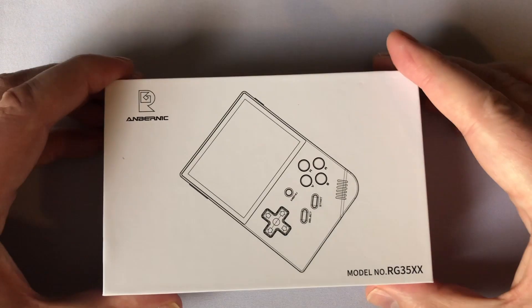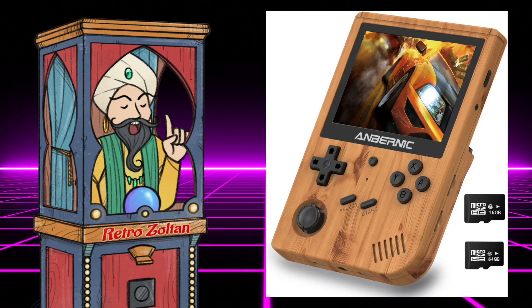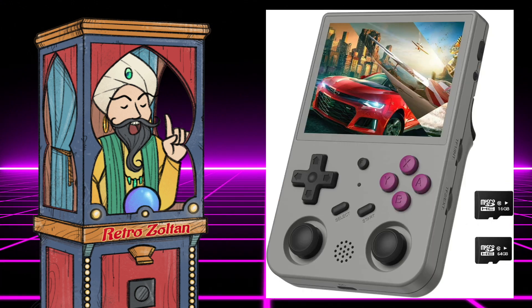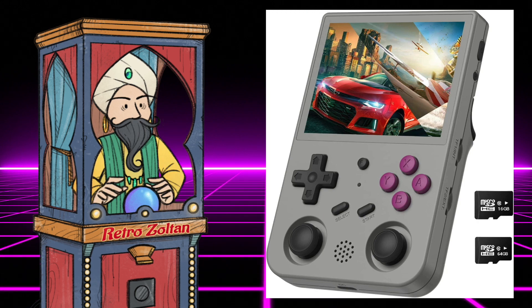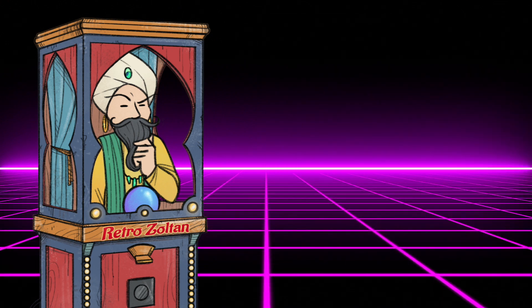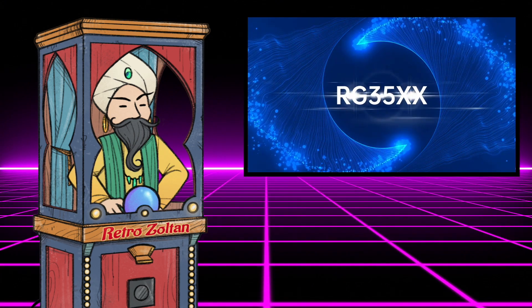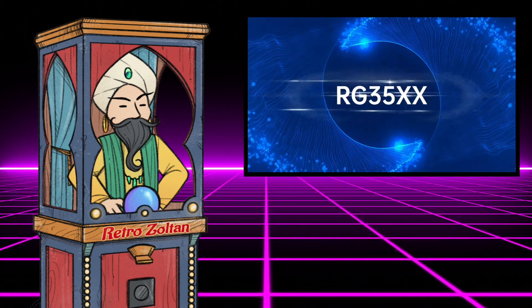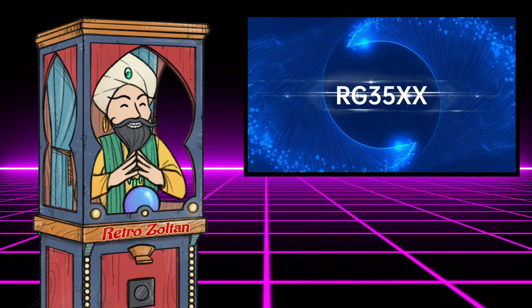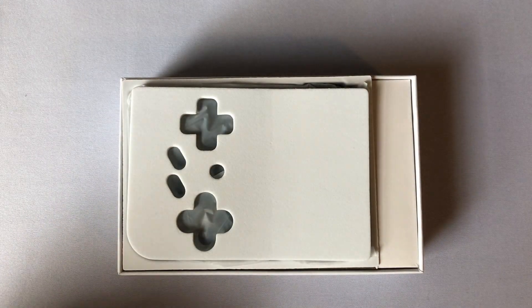Right out the gate, the Ambernick RG35XX has a bit of a weird name. As far as vertical handhelds are concerned, Ambernick has made the well-received RG351V and then the more advanced RG353V. But when they came to make this one, they just seemed to run out of name ideas. It's less advanced than the others — it's a low-cost handheld, only about $55, which is cheaper than what they've been pumping out lately. With its lower power and lack of analog sticks, it feels like going backwards, and just putting X's in the name makes it feel a bit odd. At least put a V in there to remind everyone it's a vertical handheld.